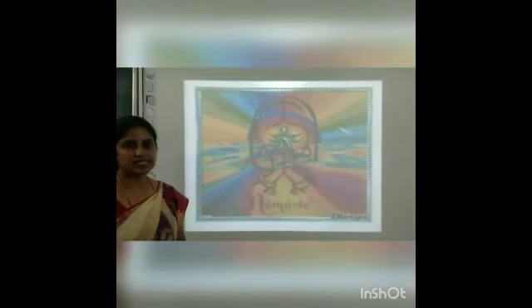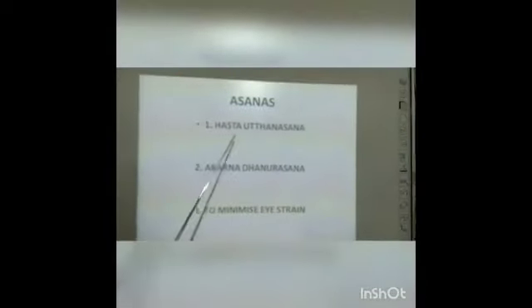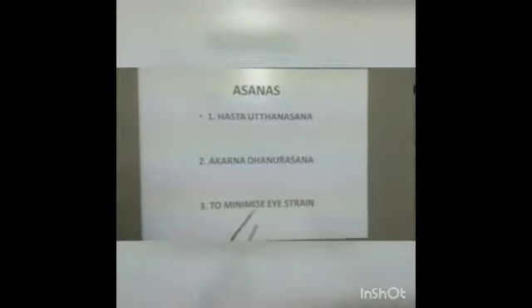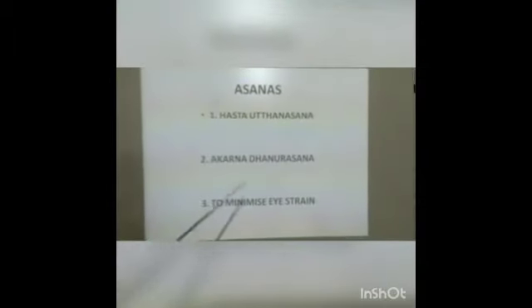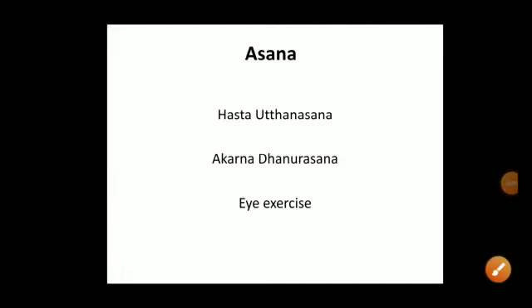Namaste, my dear students. Welcome back to our ICT subject. In the previous class, we covered three asanas: Samakona asana, Chanda Chakrasana, and Manibandana Chakrasana. Today we are going to cover three new asanas: Hastavuttasana, Karnadanusrasana, and how to minimize eye strain.